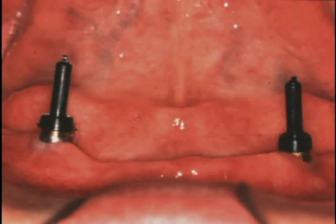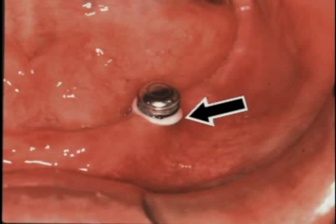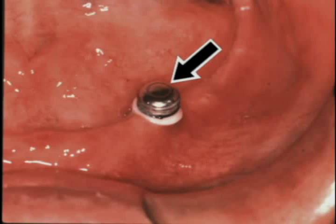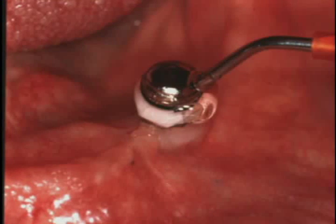When placing multiple attachments, snap a parallel post into each seated locator abutment to check parallelism between implants. For this patient, the locator male was placed into the overdenture using a chair-side procedure. First, a white blockout spacer was placed over the head of each locator abutment. Then, a locator cap with black processing male is snapped onto each locator implant abutment, leaving the white spacer beneath it. Recesses were prepared into the denture base to accommodate the locator males. Light cured acrylic resin was injected around the metal cap of each processing cap male, or through the access hole in the denture.